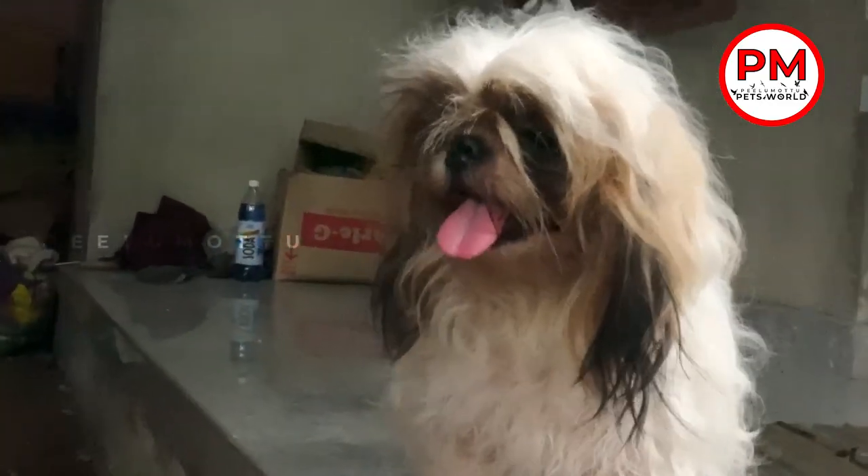The male dog height is 28 cm. The male dog height is above the female dog.